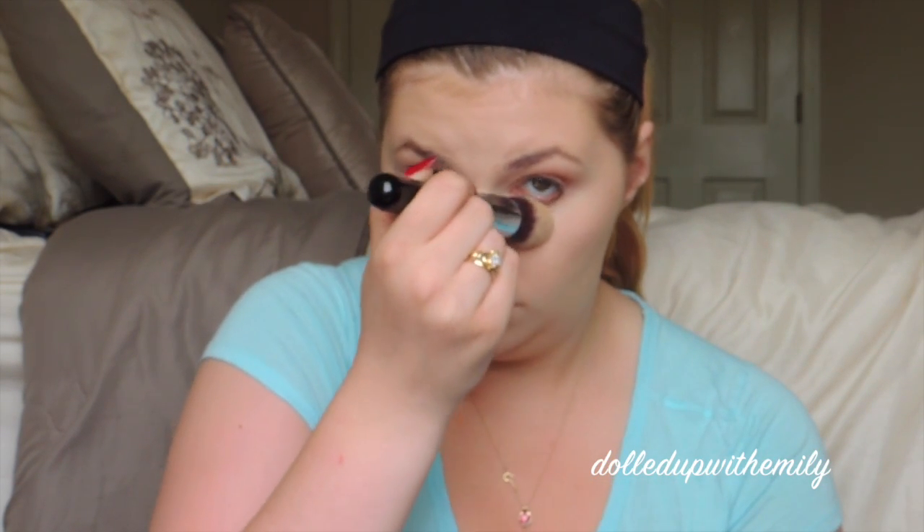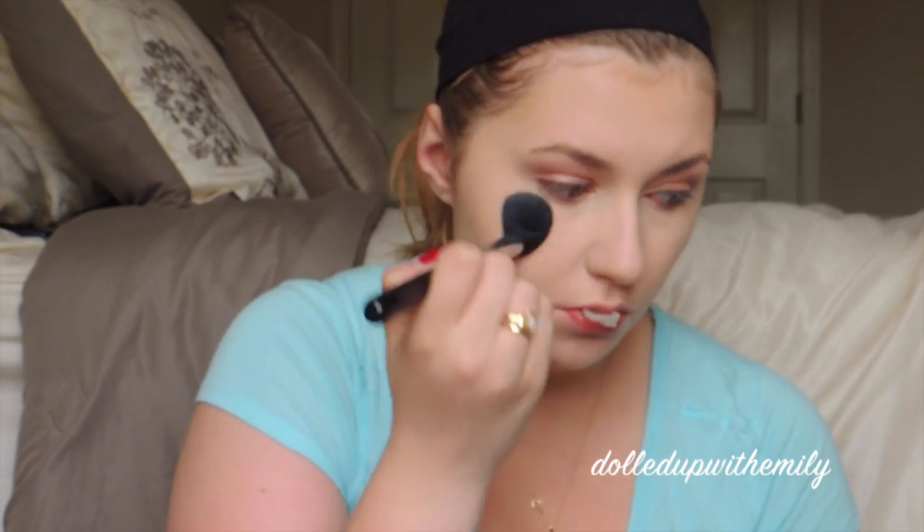Next we're going to blend it out with our Sigma F86. I used my finger for my cupid's bow because with my teeth-whitening trays I couldn't get the brush in there. So just blend this out until it looks how you want it to, and set with some Makeup Forever Pressed HD Powder. We're using a tapered highlighter brush, as always.